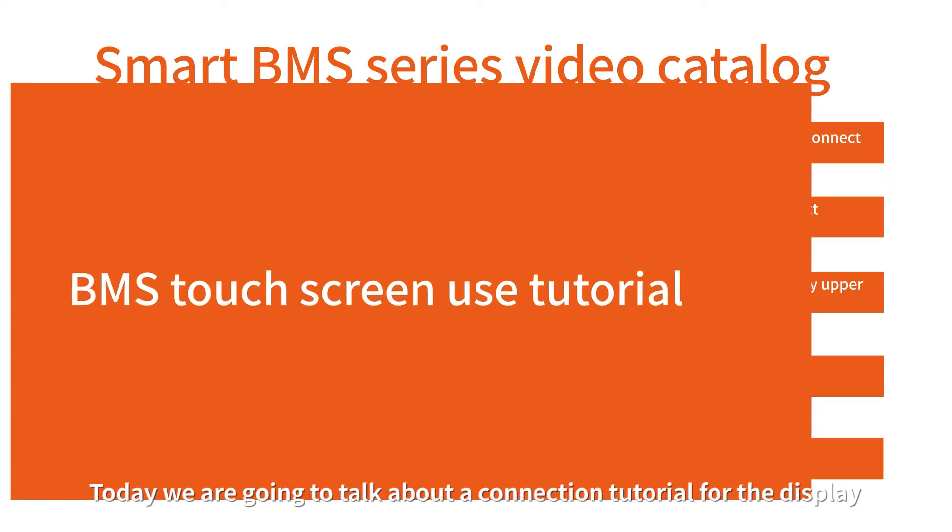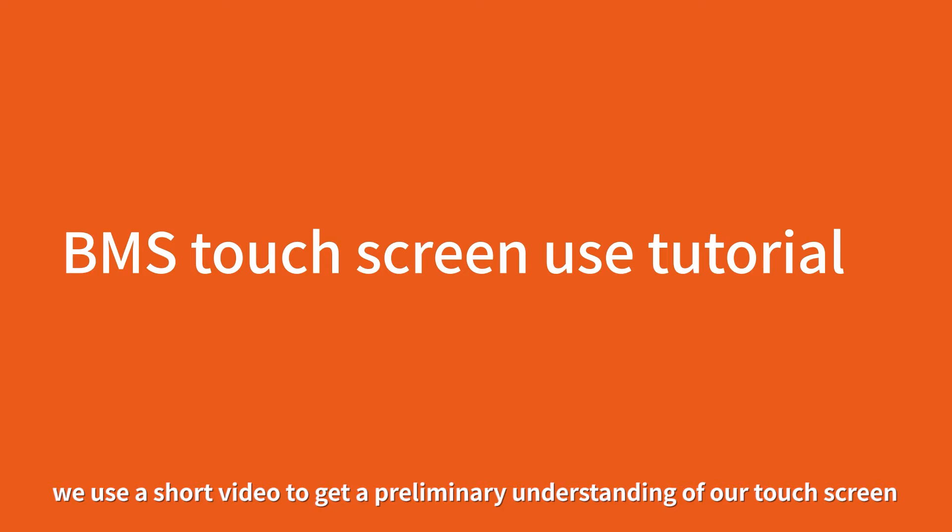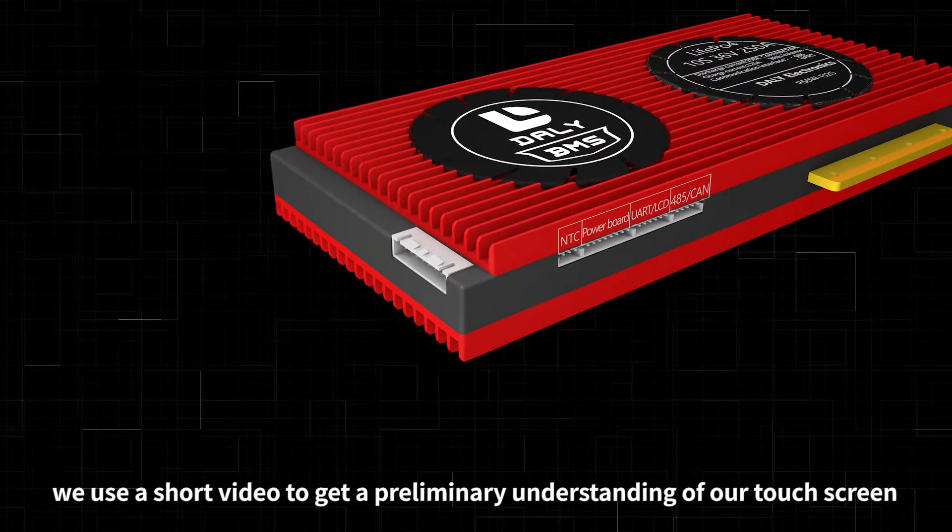Today we are going to talk about a connection tutorial for the display. We use a short video to get a preliminary understanding of our touch screen.